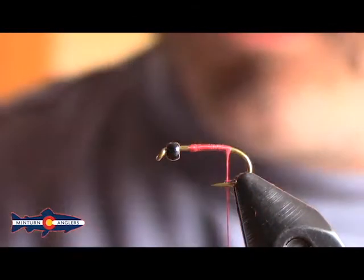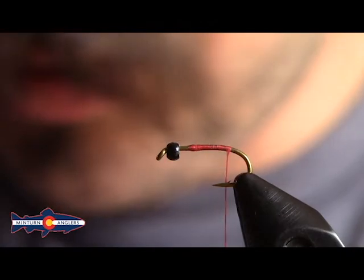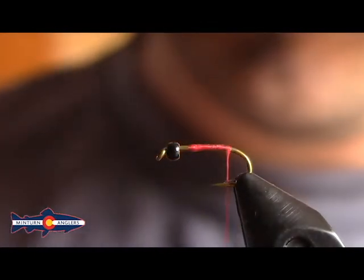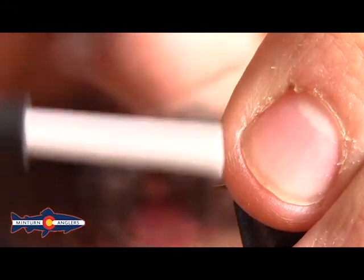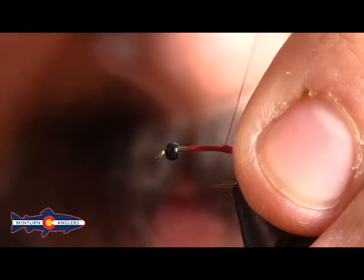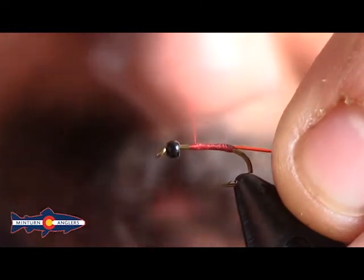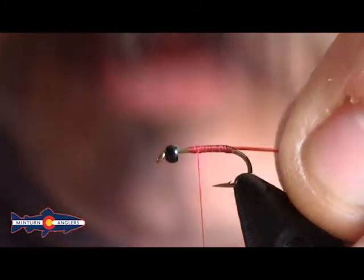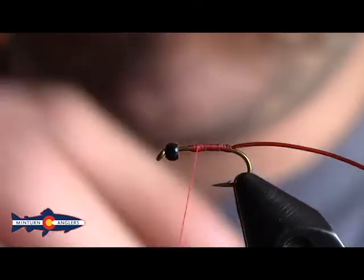We'll go ahead and advance our thread back and tie in some pheasant tail colored micro tubing. This red variation is by far my favorite. For the smaller ones that I tie for more of a midge look, I'll tie in kind of a translucent — like a yellow or primrose, sometimes a white. I do real well with those in a smaller size, but this red is typically what I tie in my 18s, 16s, and 14s.